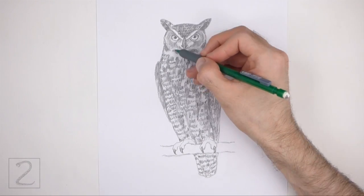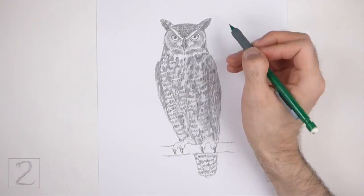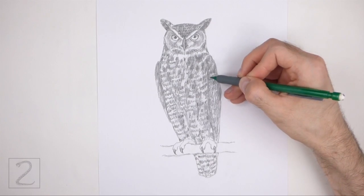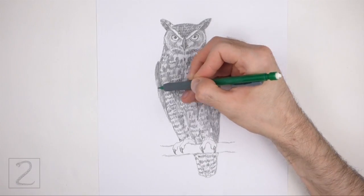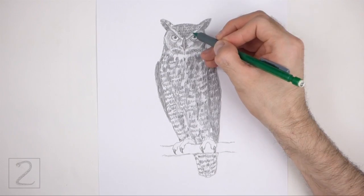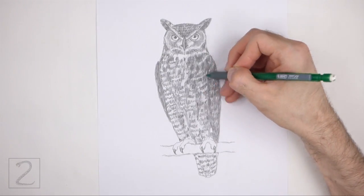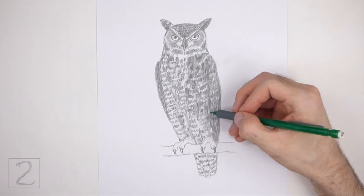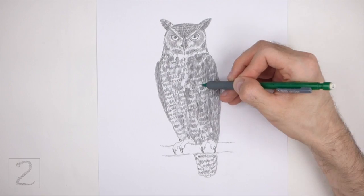Add a light value inside the eyes but don't overlap the tiny highlight circles. Create some shadows throughout the body using a darker value. As you add the pattern, separate each stroke a bit so that the white of the paper comes through and creates a more feathery texture. Shading can be time consuming, so be patient and take breaks.